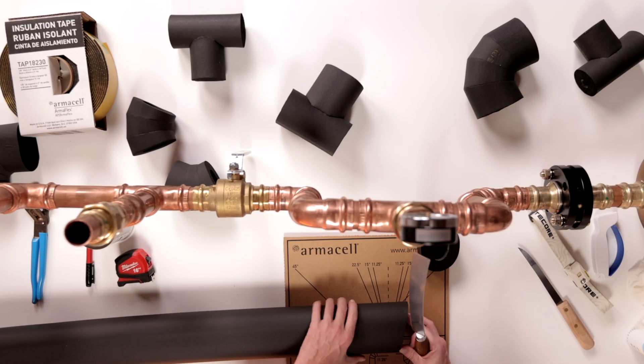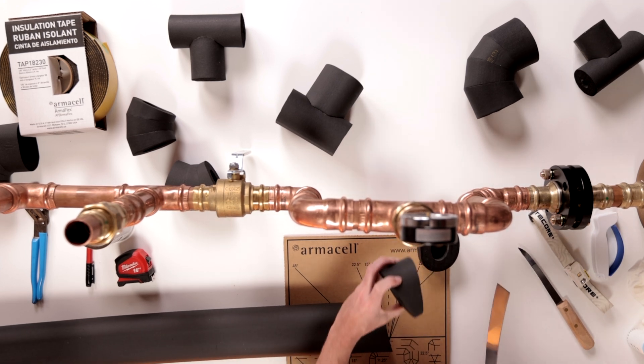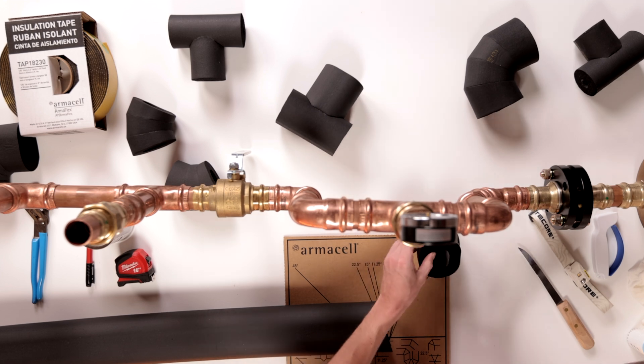For the next cut, since we are left with a 15 degree cut, we'll now make another 15 degree cut. You'll need to repeat this step twice to complete the second and third pieces.